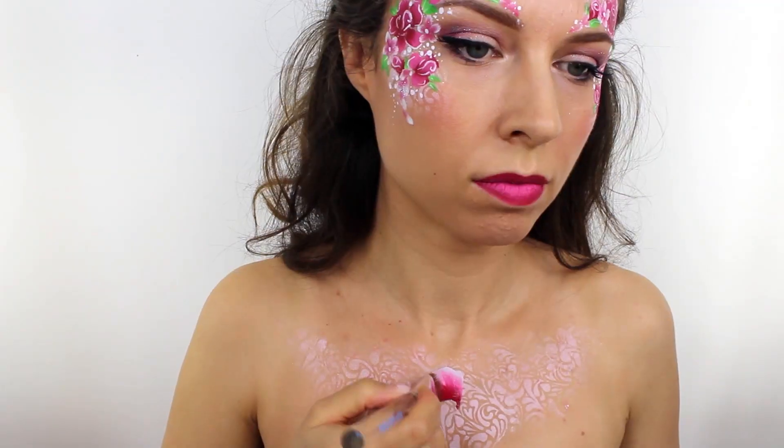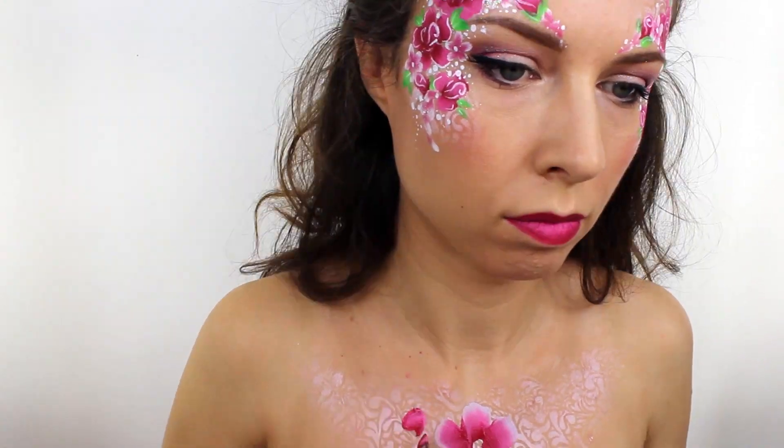Once I was finished with the face I decided to use exactly the same techniques and continue the design down onto my chest.